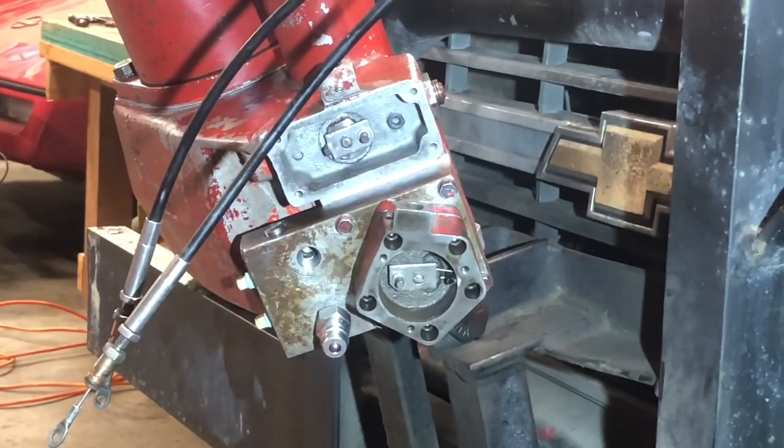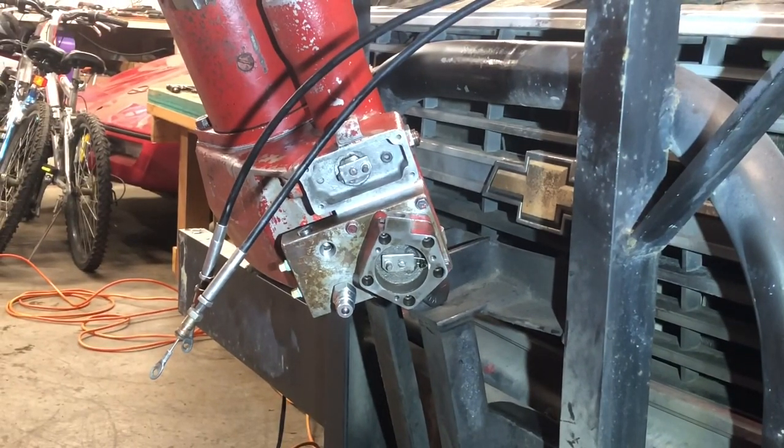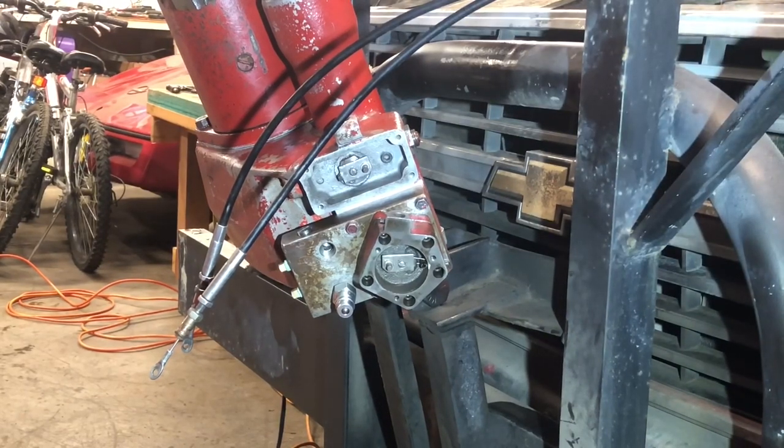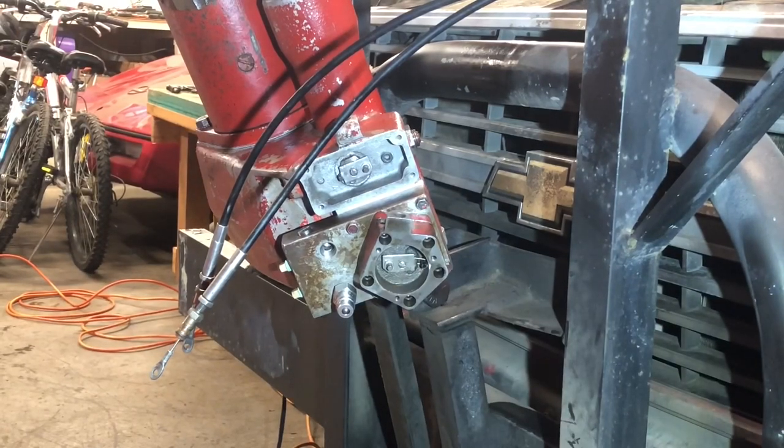Basically getting these done — there's two O-rings on the cables that need to be changed. I pretty much know which one's which, but I'll make sure, and then get them stabbed in there. Kind of get a base just to tighten it up and see.